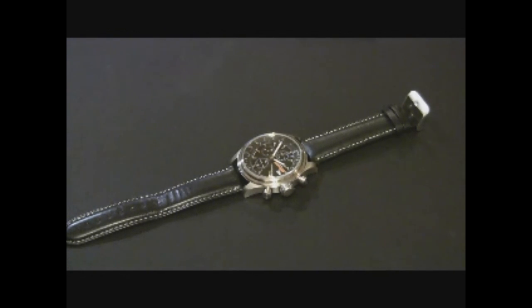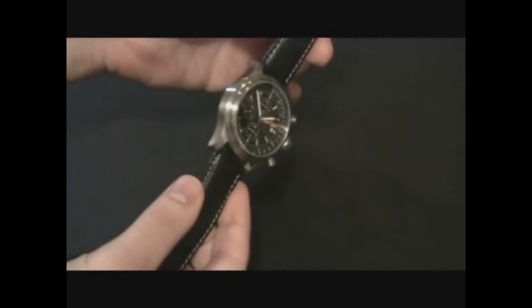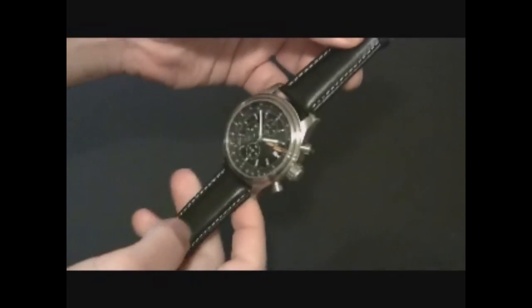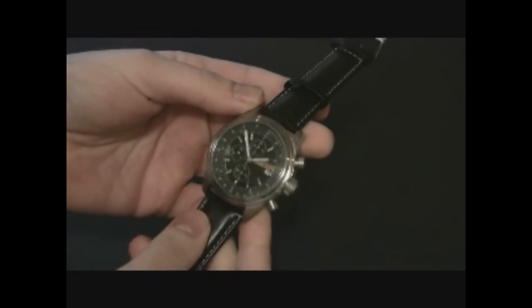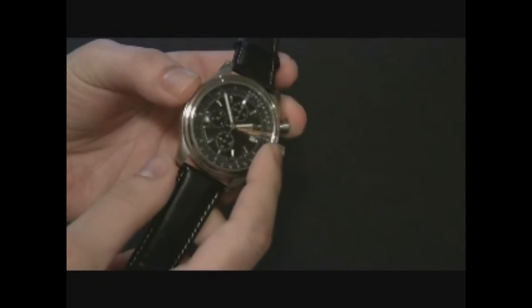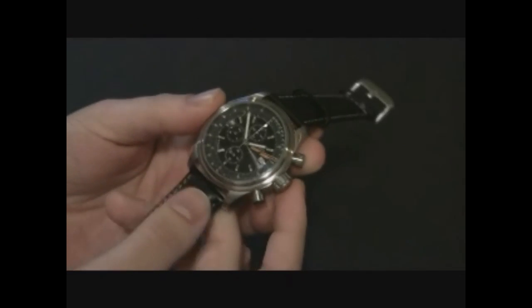Hey everyone, Ariel Adams here with ablogtoread.com. Today I'm reviewing the Cadence Oarsman Hammer. This is the newest analog watch from the brand. It's actually pretty handsome. It's a rowing themed watch and you can see these orange segments right here — they're actually oars, which is an interesting character.